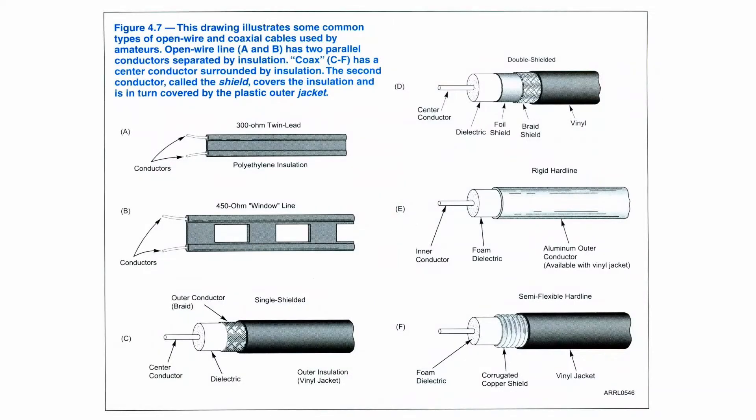Now if we go from balanced line to unbalanced line, we have to use something called a balun — balanced to unbalanced. It's a form of a transformer that takes the balanced to the unbalanced. That's kind of part of what's in an antenna tuner, and there are several different types of transmission lines shown here in the book, both of the balanced and the unbalanced kind.